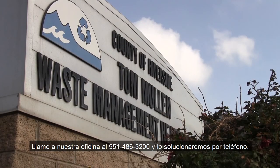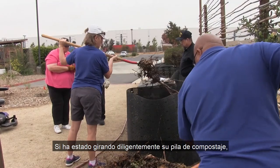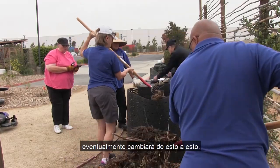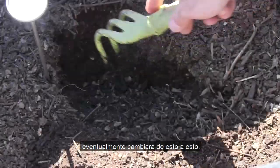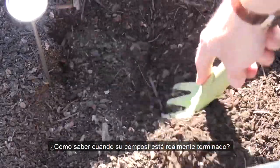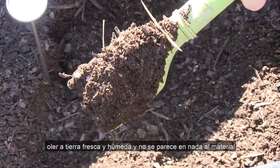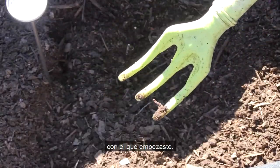Call our office at 951-486-3200 and we'll work through it with you over the phone. If you've been diligently turning your compost pile, it will eventually turn from raw material into finished compost. How do you know when your compost is truly finished? It should appear dark, crumbly like chocolate cake, smell like fresh damp earth, and look nothing like the material you started with.